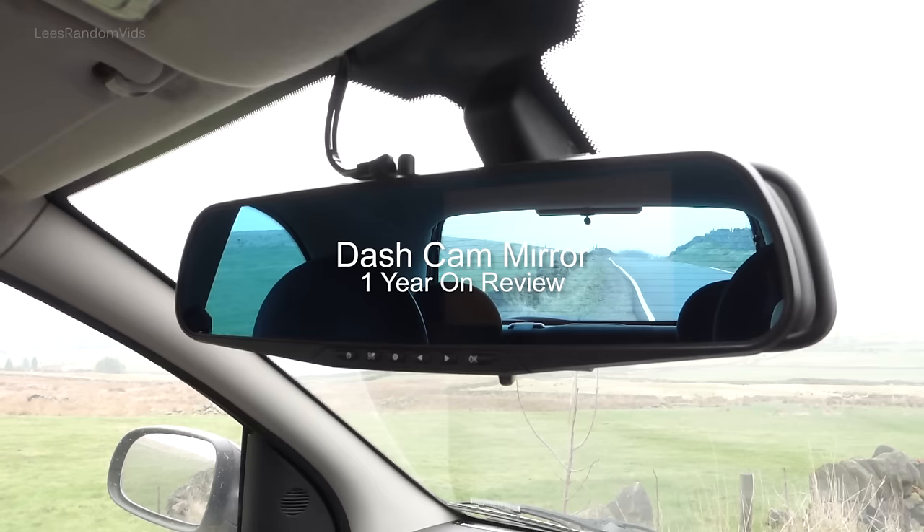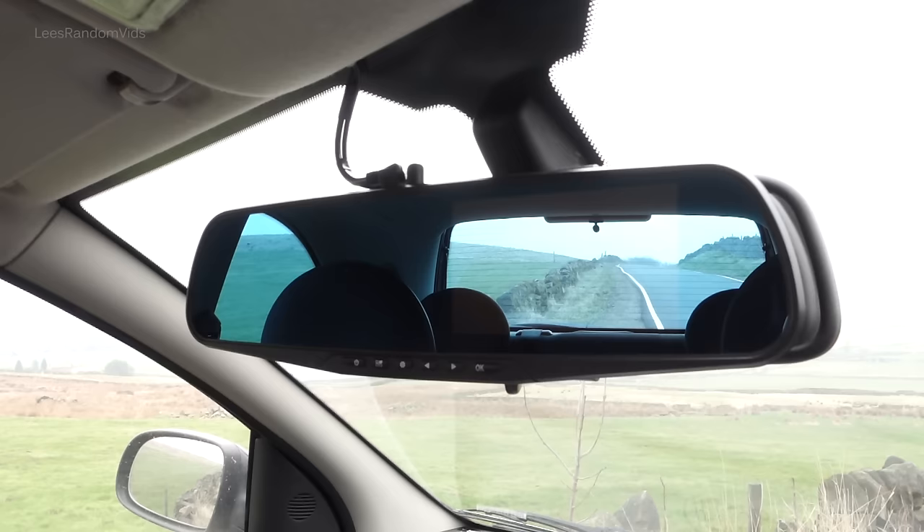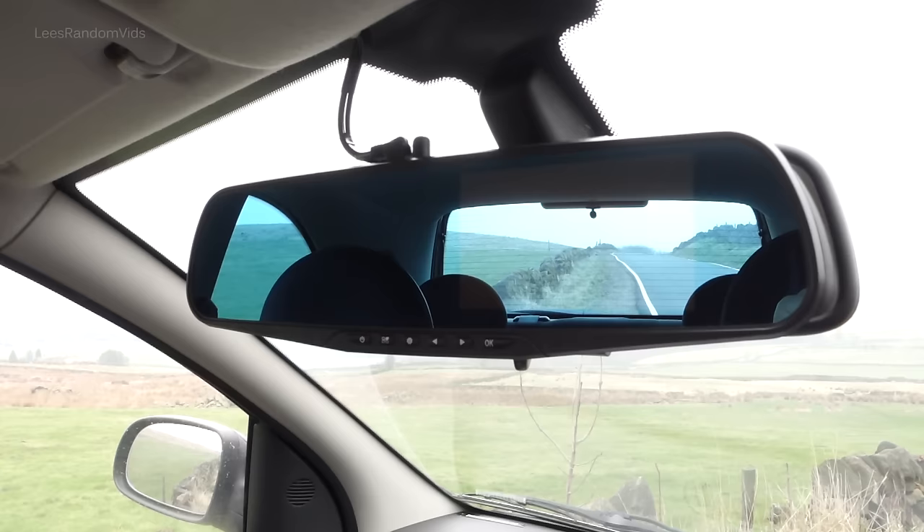This was a really cheap dash cam mirror — only about £30 or a little bit less. It's got front and rear cameras, and both are still recording just fine. But there are a few issues to note, a few minor niggles that I've had, which I'll explain now.